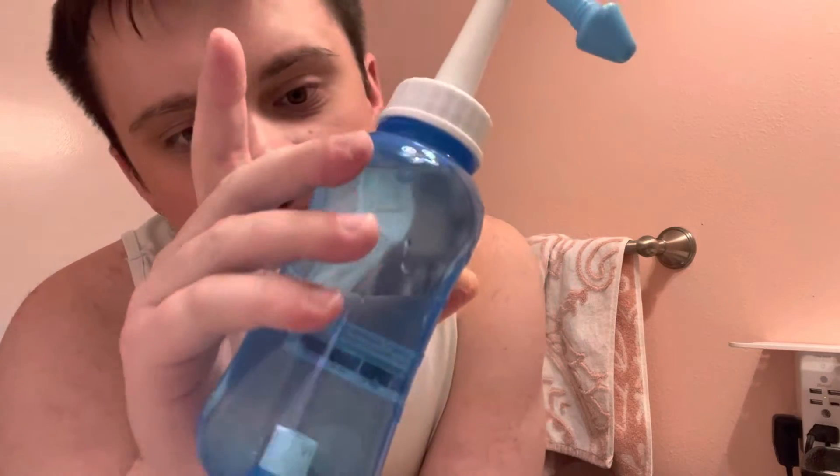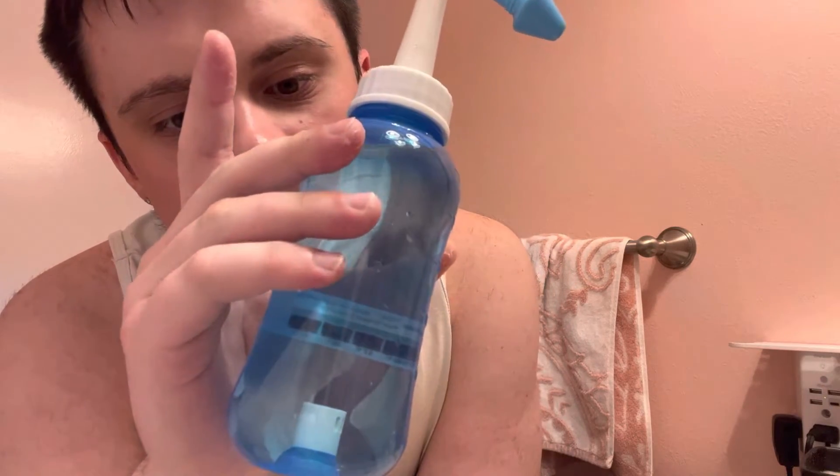It's my first time ever using a neti pot thing. What's this called? The Cyanicare Water Pulse Nasal Rinse Bottle.